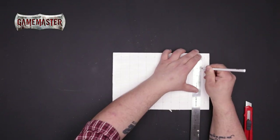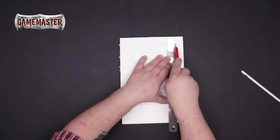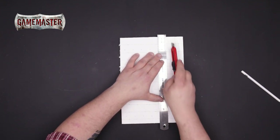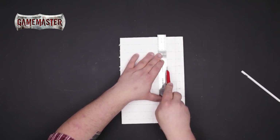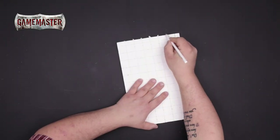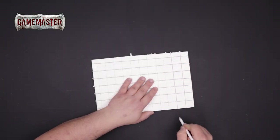Now we'll mark the perpendicular cross sections, again one inch by one inch, and repeat the scoring process to create the foundation for your tiles. It's important to remember that we are only scoring the foam, not cutting all the way through. Now using a handy graphite pencil we'll reinforce the tile lines. The scoring acts as a guide for super simple, effective, and well-defined lines.